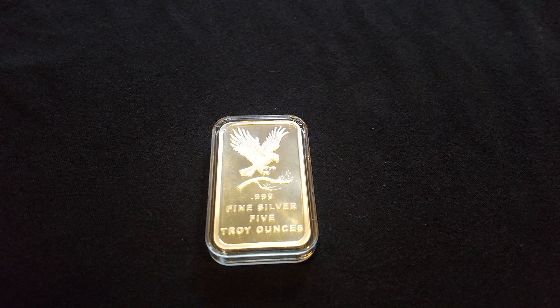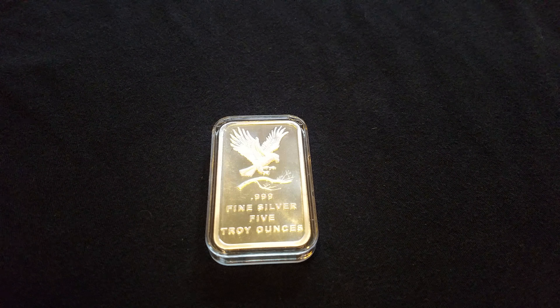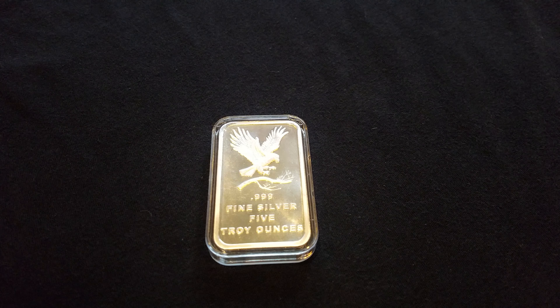What's going on YouTube? Silver Skids here. Today I'm going to be showing you my 5 ounce Silver Town Eagle Silver Bar. And I must say it's a pretty nice bar. Out of all the 5 ounce silver bars I own, it's actually my least favorite.